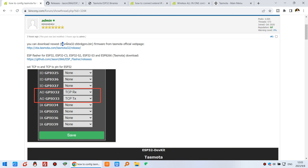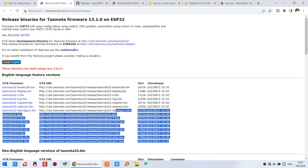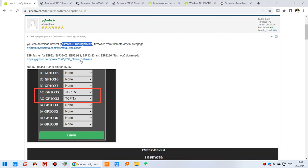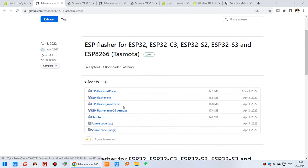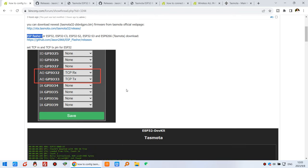First, you just need to download the firmware — the Tasmota Zigbee Bridge .bin file. You can click this link and you will see the newest .bin file to download from the official web page. You can also download the ESP Flash tool for Tasmota, available for Windows PC or macOS — just choose according to your computer's operating system.